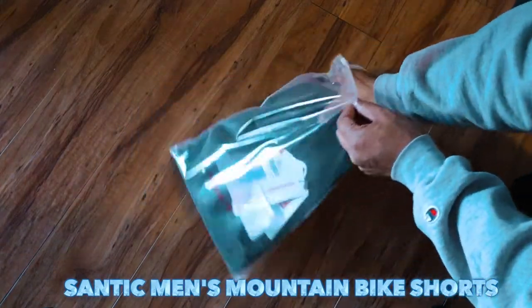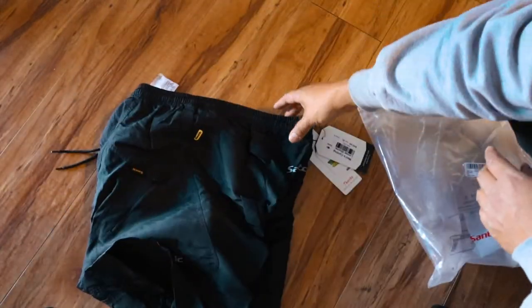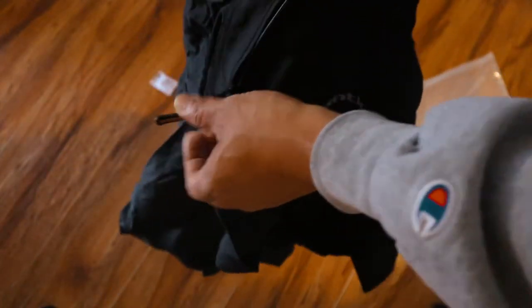Santic Men's Mountain Bike Shorts are made in lycra and polyester. The fabric is breathable, letting water vapor and perspiration move away from the body. The seat cushion features a top 4D Coolmax padding; riding transit can provide good protection to avoid injuries caused by riding.